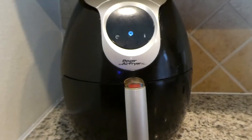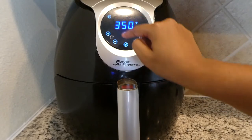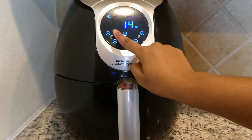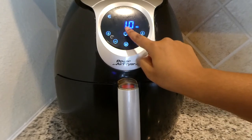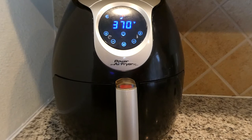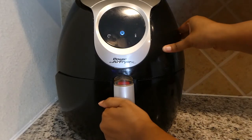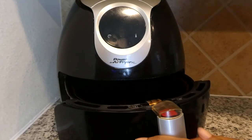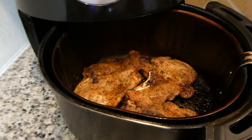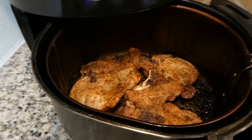Very simple and easy. The air fryer has all the buttons at the top. I am going to put mine at 370 degrees for 10 minutes because these pork chops are a little bit thick. After 10 minutes I am going to flip them, season the other side the same way, and then reset the timer again. The timer is going off — that means the pork chops are ready. Let's see what they look like. Oh, there you have it. They look very delicious and yummy — brown all throughout with crispy edges, just the way we like it.